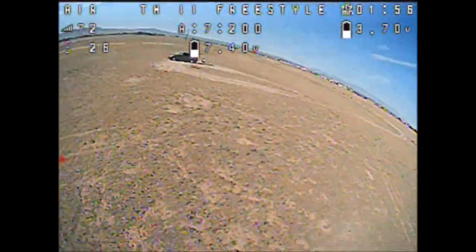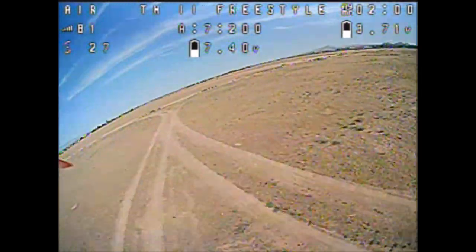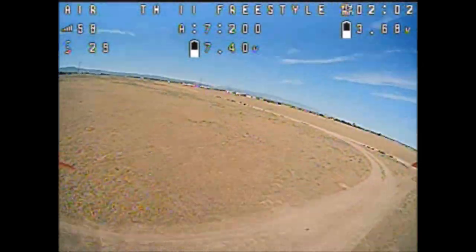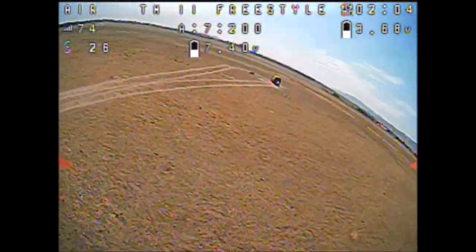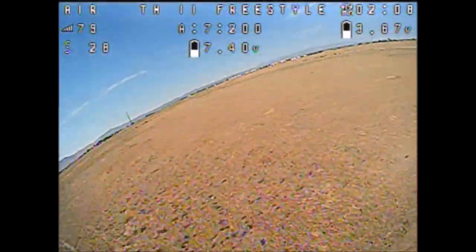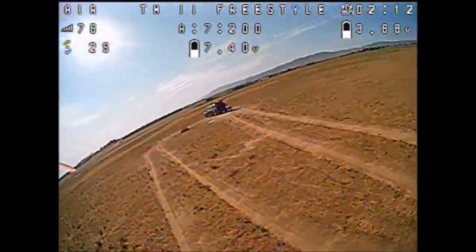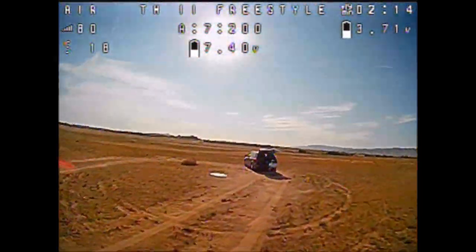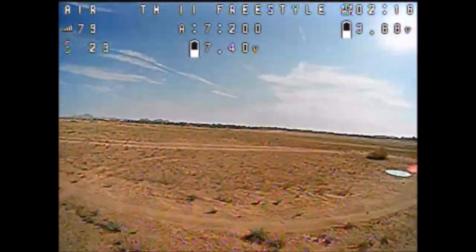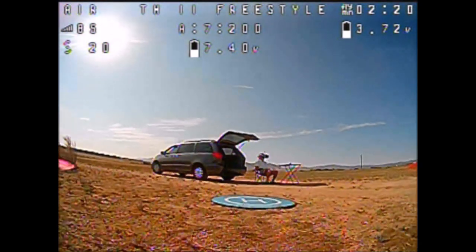Either fly in front of you, on top of you, or behind you if you are going to fly with the built-in antenna — that will be the strongest signal area. I'm getting the RSSI low voice prompt again. Let's go ahead and land this thing and check it out with the 2 watt booster.